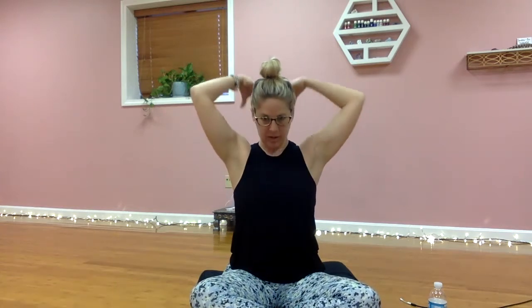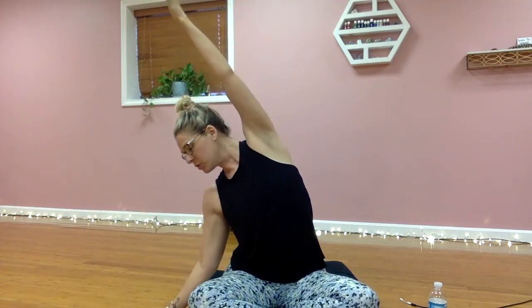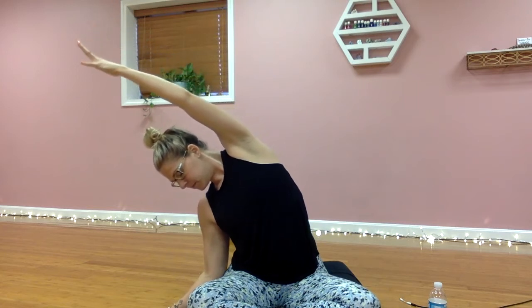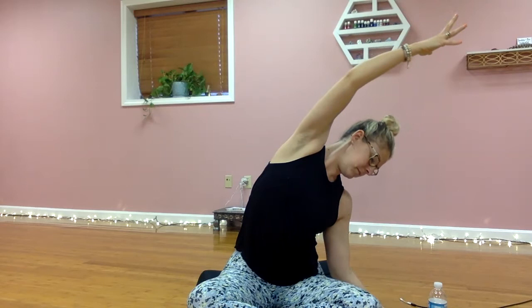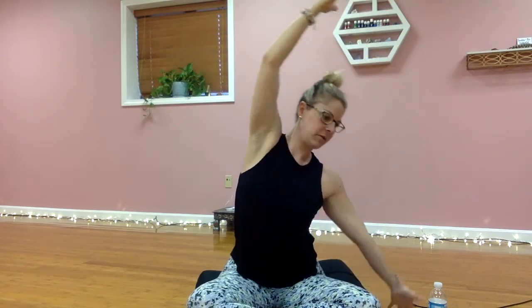Inhale to neutral, palms extend up towards the sky. As you exhale, drop the right palm down, left palm comes back across. You can look towards the earth or look towards the sky — whatever feels most comfortable in your neck. Inhale back to the sky and exhale all the way over to the other side. Reach up high.